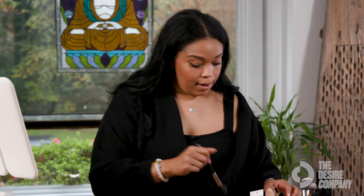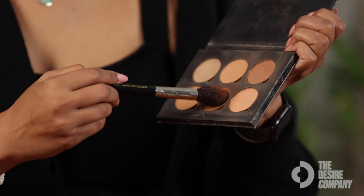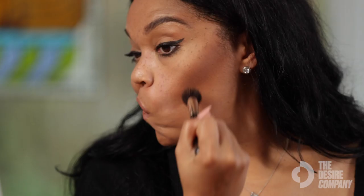I'll use my contour brush and I'm just going to use the darkest shade in this palette, making sure I get plenty of product on the brush. Then I'm just going to go back in. I like to kind of squeeze or suck my cheeks in and go right in there where that line kind of hits.